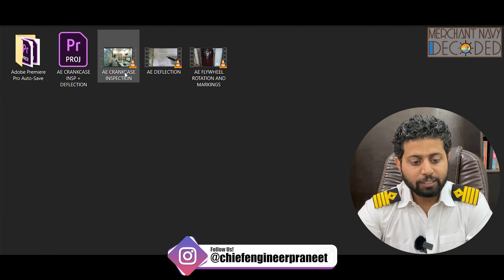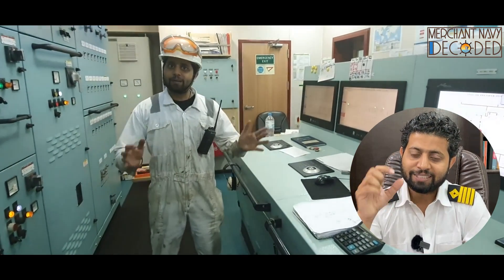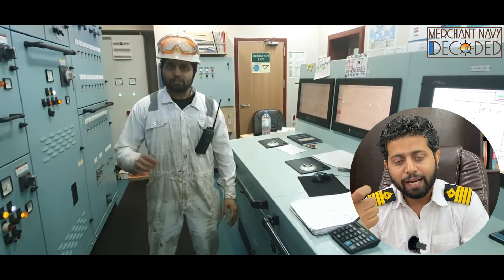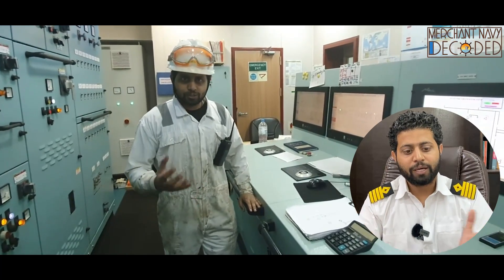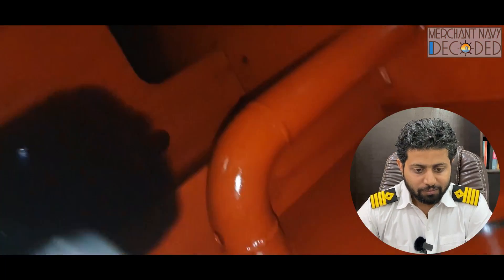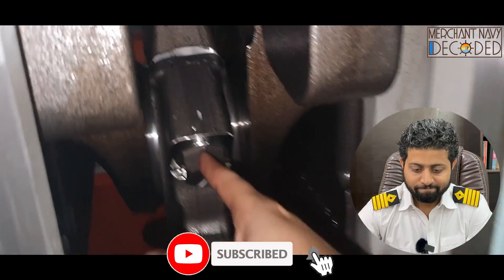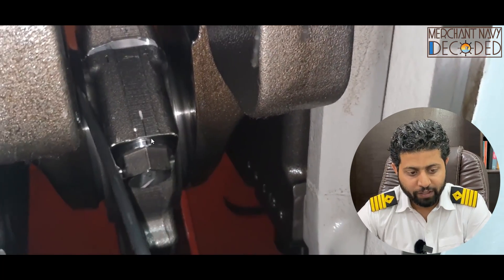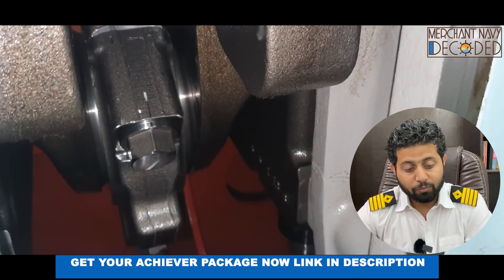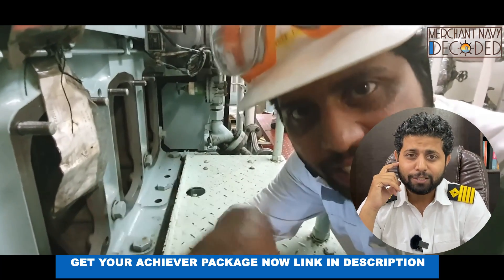Now generator crankcase inspection and deflection. We carry out a generator crankcase inspection — as a third engineer, and in some companies fourth engineers handle generators, so knowing what to check in a crankcase inspection makes you an asset. I am checking the sump, then the markings of connecting rod bolts. I also check whether the connecting rod is floating freely — this is one of the most important things. I remember when I was a third engineer I didn't know this and my second engineer had to point it out.